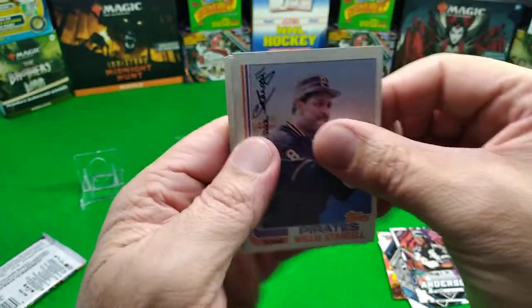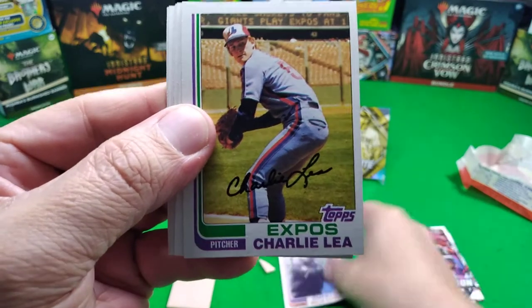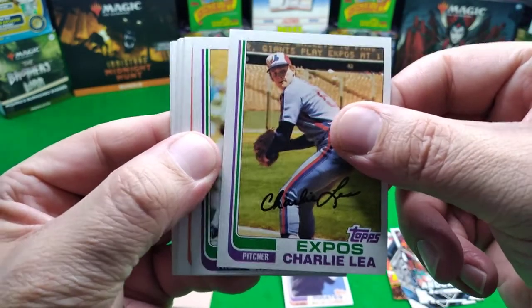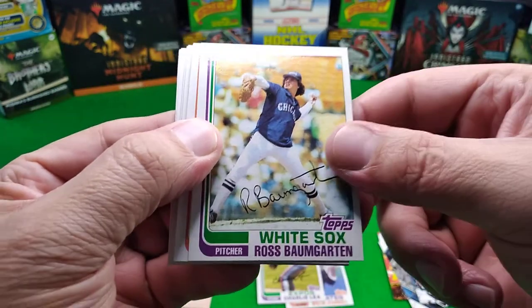It's got all the snow - power to drop them? Nope, can't take it off. Alright come on, let's see... Mr. Charlie Lee, Charlie Lee, Charlie Lea. Ross... oh, Ross Baumgarten.